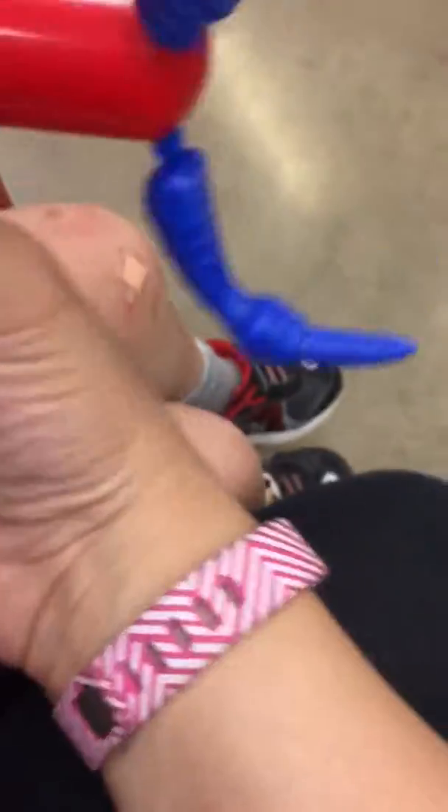Keep rubbing. Keep rubbing that egg. You want me to help you? Yeah. I don't want to do it — you do it. You have to. Here, I'll help you.